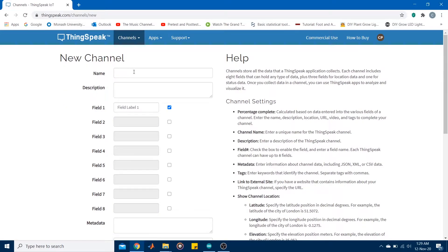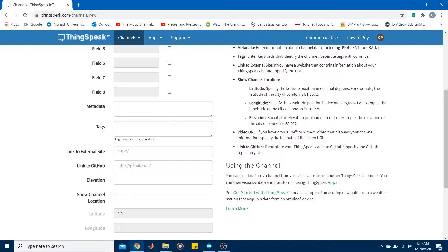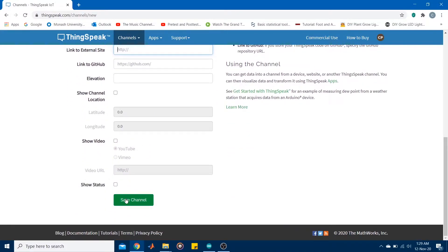You can give a name to the channel such as 'test channel' and add a description. You can then add your data fields — you have an option of eight data fields. Since I'm using a DHT11 temperature and humidity sensor, I will have two fields: the first for temperature and the second for humidity. You can also add metadata, tags, or link the channel to an external site, but I'll skip that and go to the bottom to save the channel.